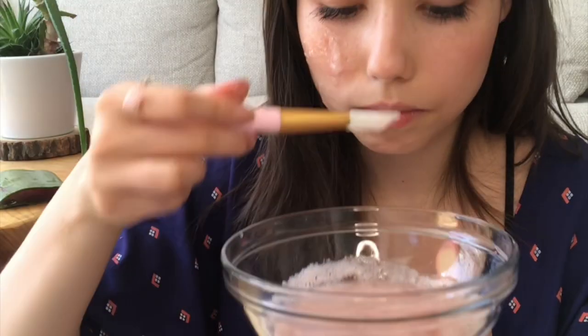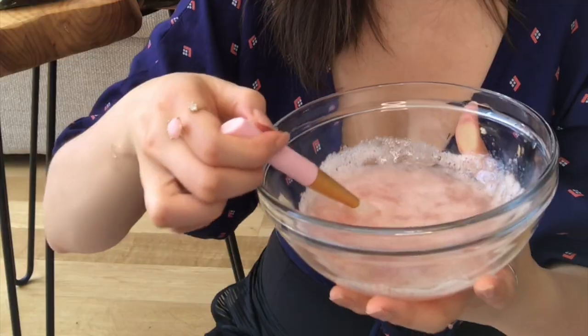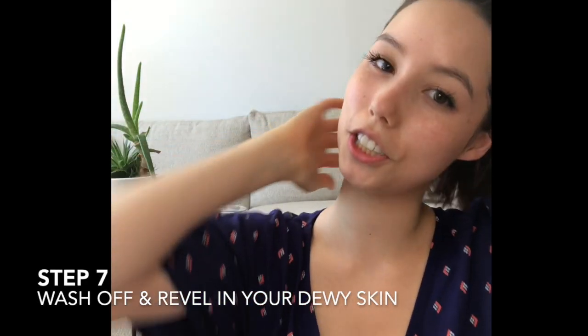Oh, and it's super cooling! I can smell the rose water and it smells delicious. Okay, this is the final product after I wash it off — my face is super hydrated, I feel amazing, and my skin feels so cool and hydrated.